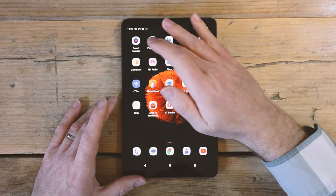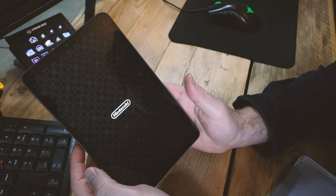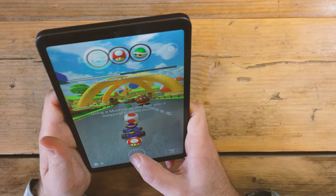I downloaded and played some Mario Kart on it, and although the Mediatek G99 chip isn't great for 4K video feeds, it's perfectly powerful enough to handle gaming at 1080p.